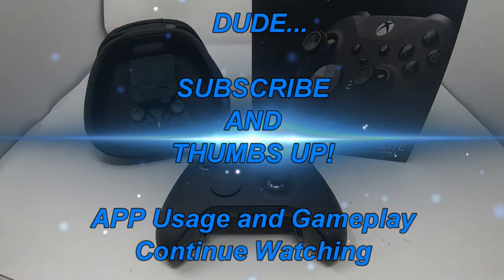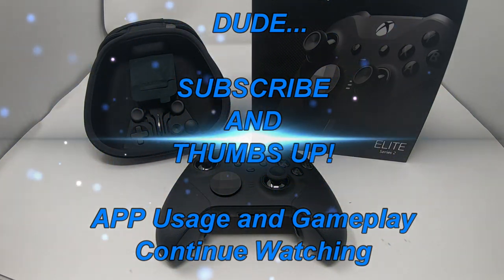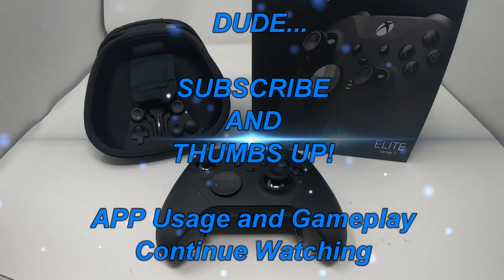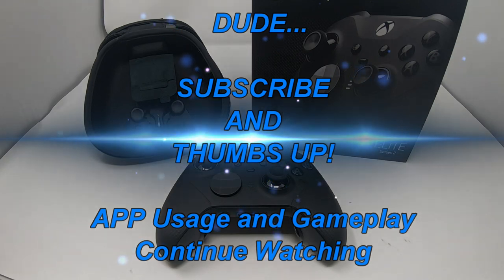If it does work with mobile, that would be awesome — you could play Call of Duty mobile, Fortnite, and all those games, and this would hands down be the controller to pick up. That's going to complete today's review. If you like this video, give it a thumbs up, and if you want to see more content like this, definitely consider subscribing. Until next time, I'll see you all in the next one.